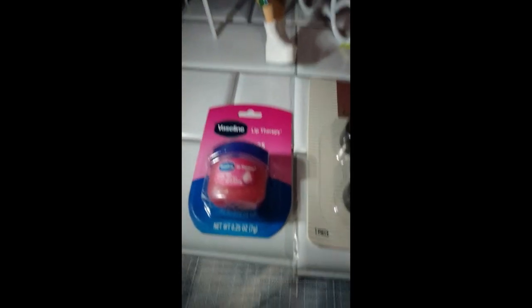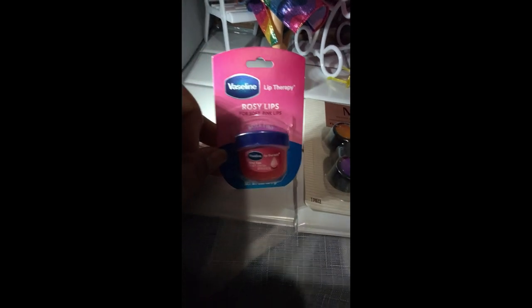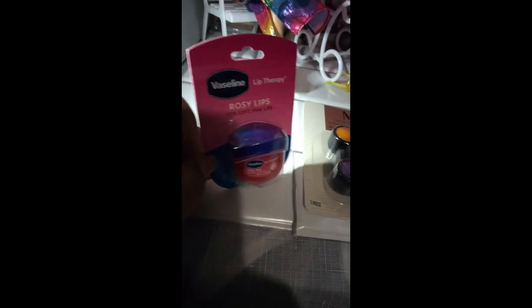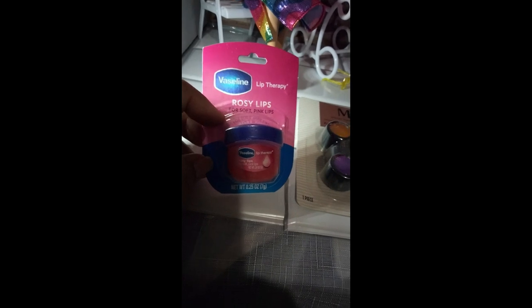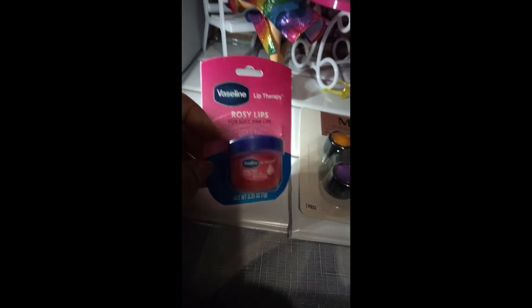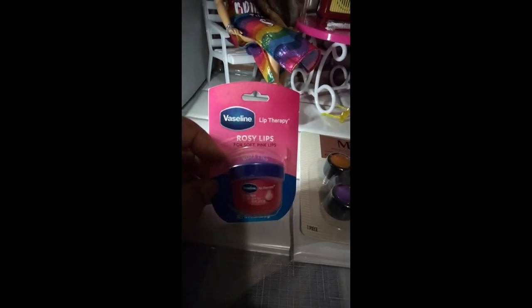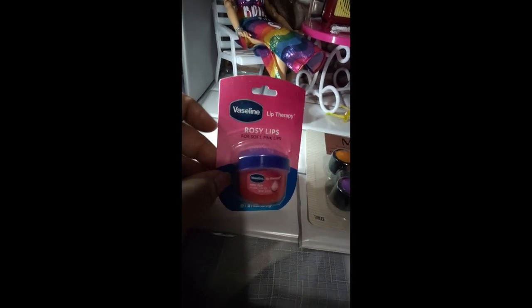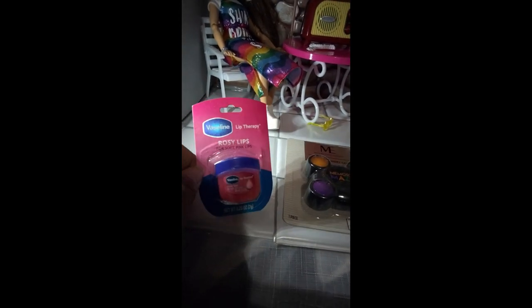Our Barbie's lips may get chapped — here's our miniature rosy lips, which I believe are scented lip therapy from Walgreens. It's kind of big, but if you think about it, when you get the extra-large one it's big for us, so it'll be perfect for our Barbies. I thought it would be a nice addition for her cosmetics and vanity table.